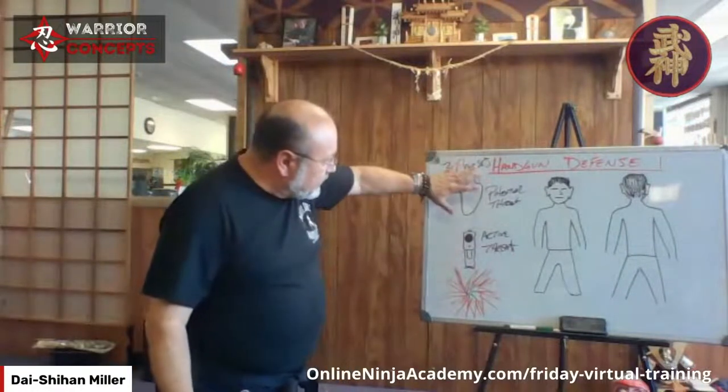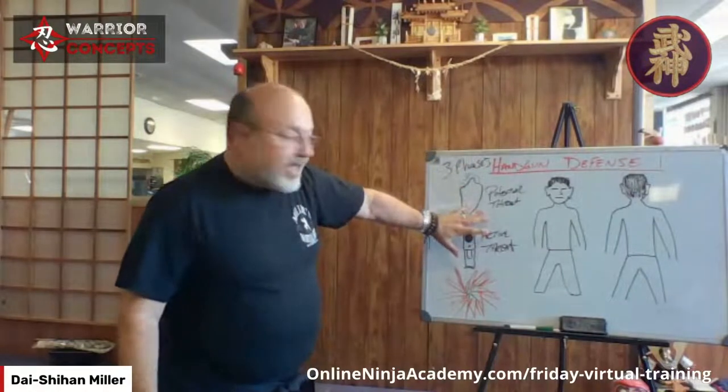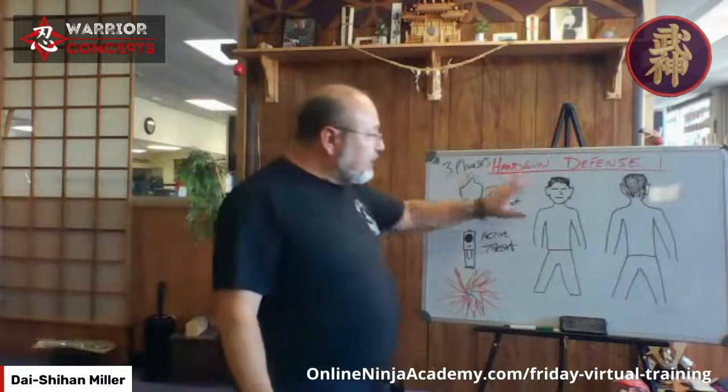We have three phases: he's carrying but it's not out; it's out and pointed at us; and bullets are coming at us. You can apply this to any weapon, any weapon. You can apply this to unarmed as well.